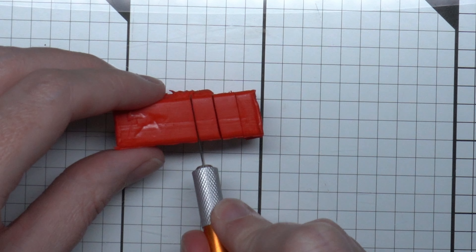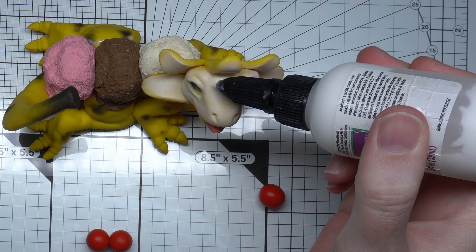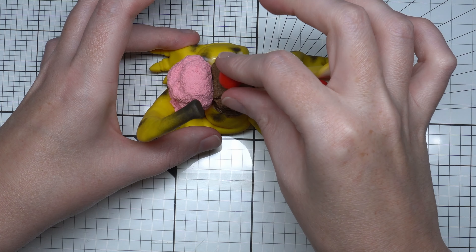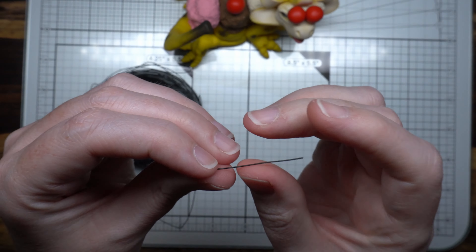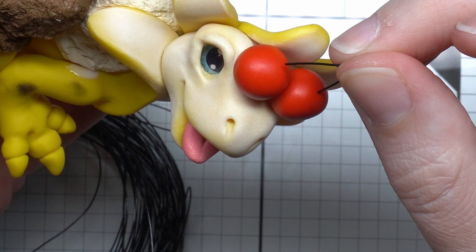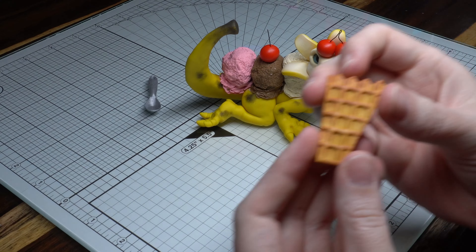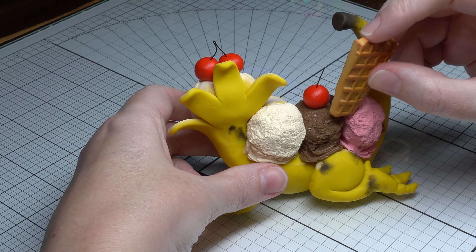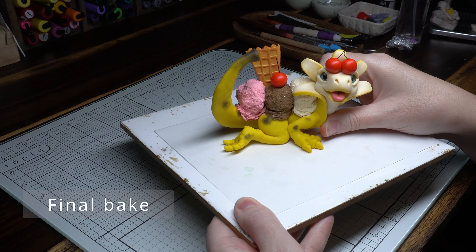No banana split is complete without some little cherries on top. Since this is supposed to be a Dilophosaurus, I'm doing two cherries on top to represent the little lumps on their heads, and a third cherry for the other. Using some flexible black armature wire I had on hand, I cut off a few pieces to make the stems on the cherries. Then pushing the waffle cone slice into the unbaked edge. Now he's ready for his final bake in the oven.